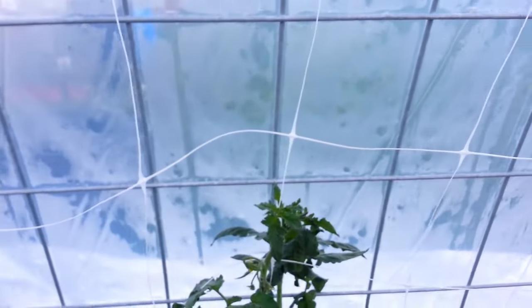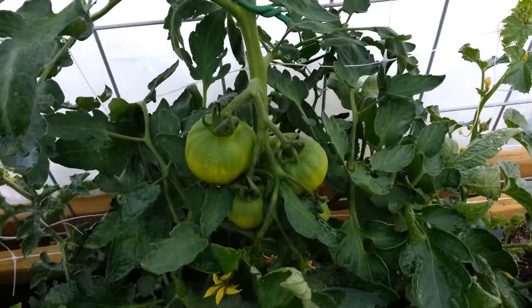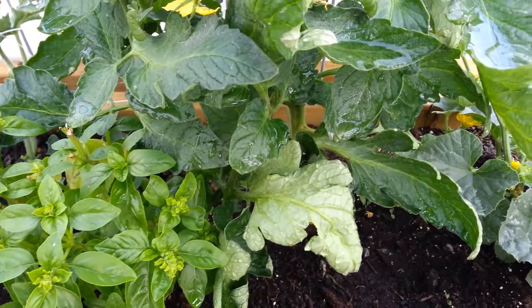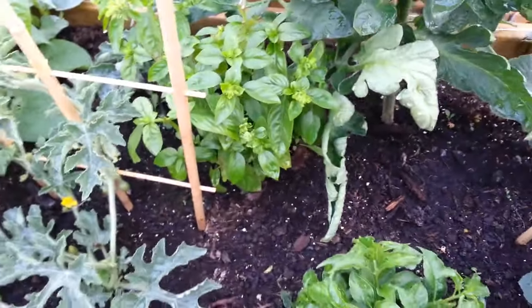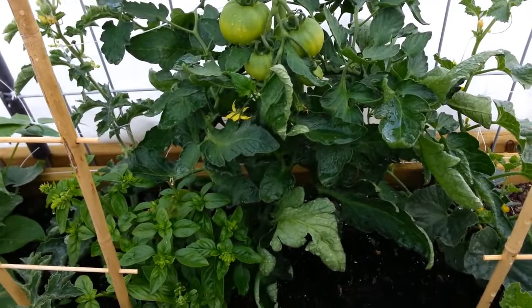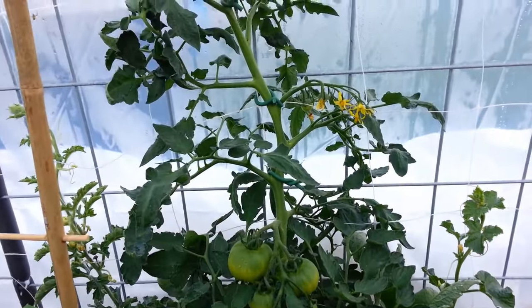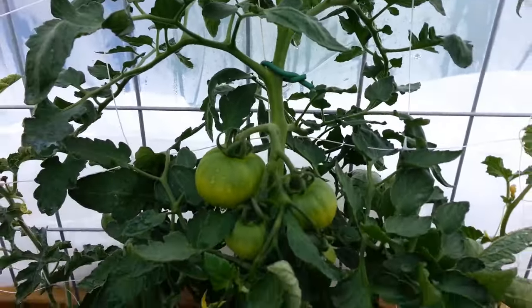Here is the Better Boy tomato — it has a bunch of big tomatoes on it. I'm growing one in a bag too, just to see. It is taller and has the same amount of tomatoes, so production-wise it's about the same. Plant strength-wise, I think the one in the bag is actually probably a stronger plant — just huge thick stems. It's doing awesome.